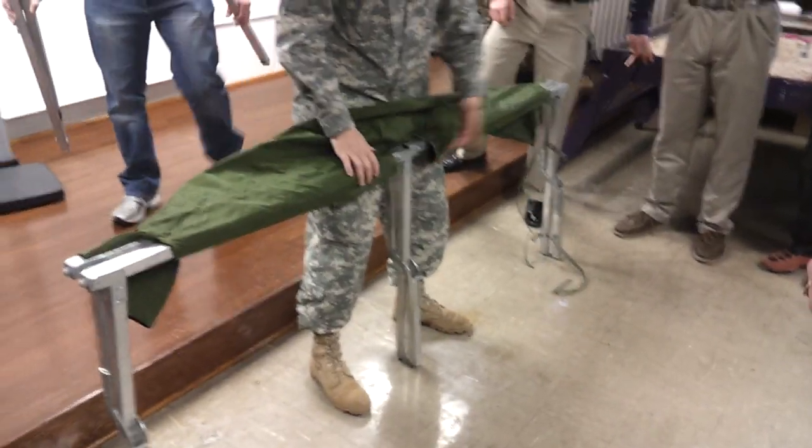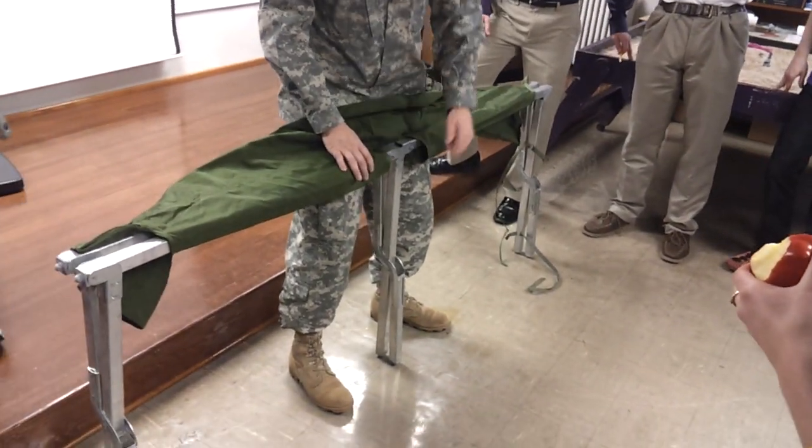If it's the other way, you're wrong. They need to be on the front side.